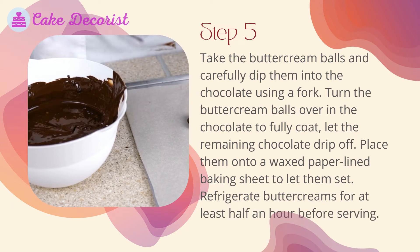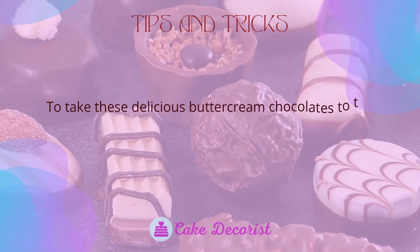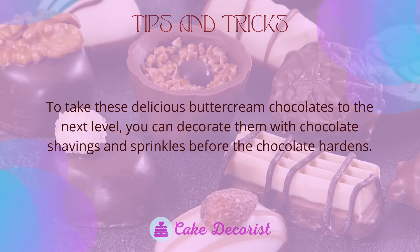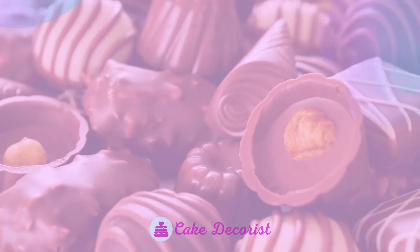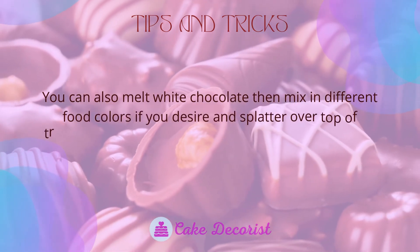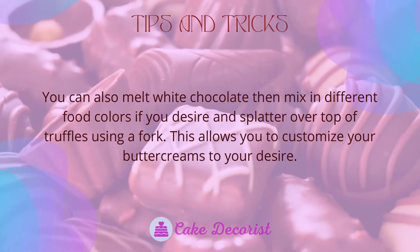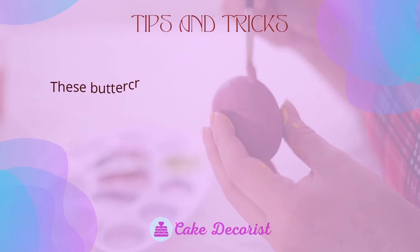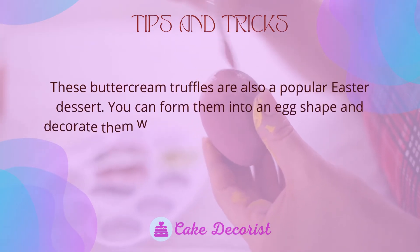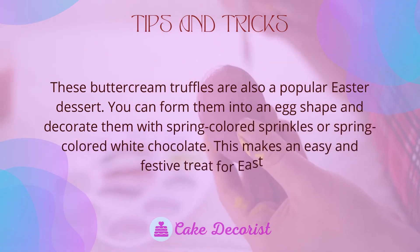Refrigerate the buttercreams for at least half an hour before serving. To take these delicious buttercream chocolates to the next level, you can decorate them with chocolate shavings and sprinkles before the chocolate hardens. You can also melt white chocolate, mix in different food colors, and splatter it over the top of the truffles using a fork. These buttercream truffles are also a popular Easter dessert — you can form them into an egg shape and decorate them with spring-colored sprinkles or spring-colored white chocolate.